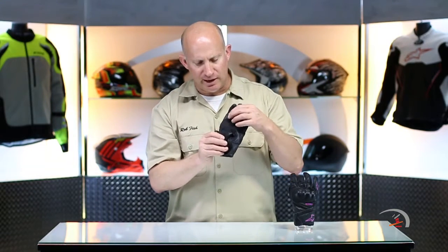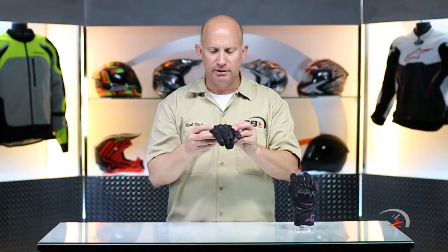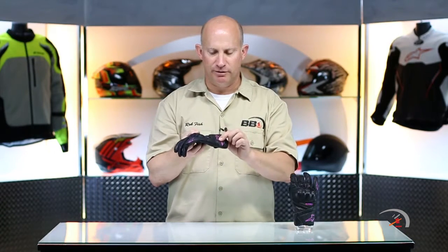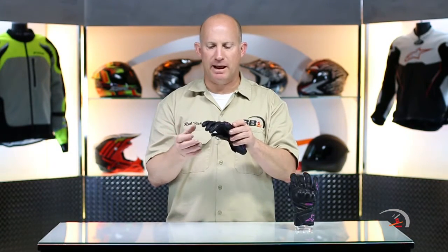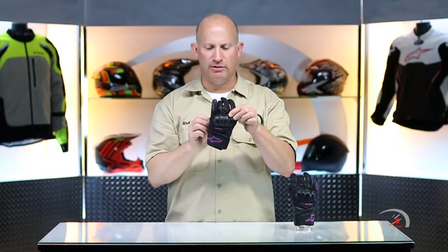Next thing you know, here it is in production. So that is that little panel right there. It is touchscreen compatible. You are going to find little buttons of foam all along the entire glove — just a little extra padding. Hard knuckle system, and that is actually laid underneath that external layer of leather.